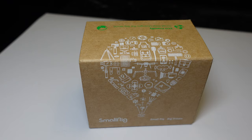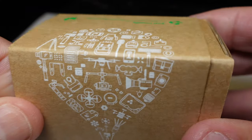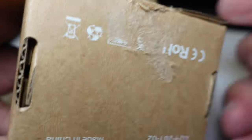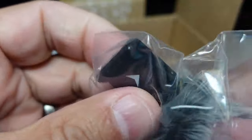Here's an unboxing of the SmallRig 3526 — there's really not much to it, just a slide-out box, and then inside a plastic baggie which I could use when I travel if I don't need it, although I usually just leave it on the ZV1.